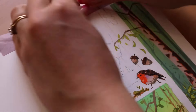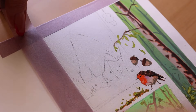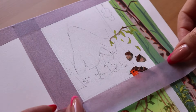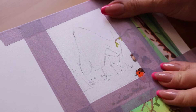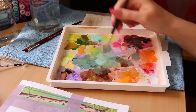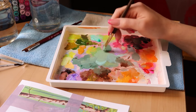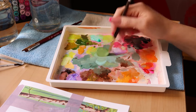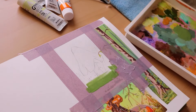Then I did something really dumb and I taped around the bird. I was like, it's going to be fine, this is my special painters tape, I'm going to be absolutely fine — and spoiler alert, it wasn't fine. But that's okay, I fixed it at the end. You'll see.